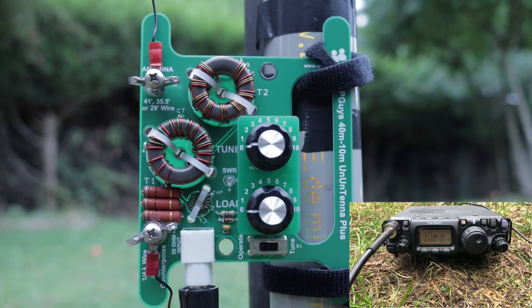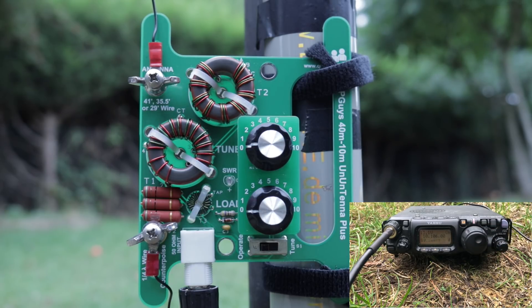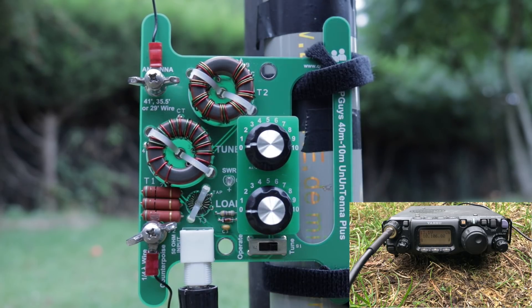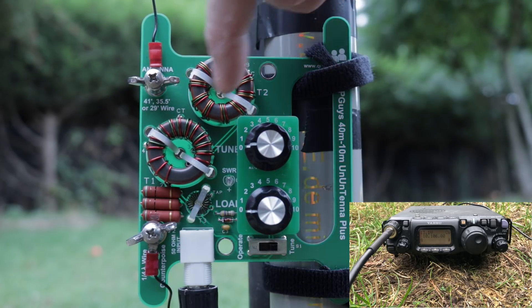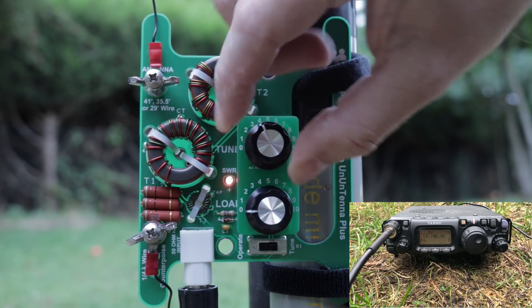Let's see if we can tune up my random vertical wire with the Unantennar Plus. I put my radio into straight key mode so I can press the key and get a carrier, put my Unantennar Plus into tune mode, then key up and tune to dim the SWR light.